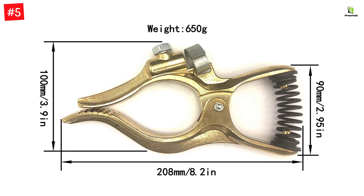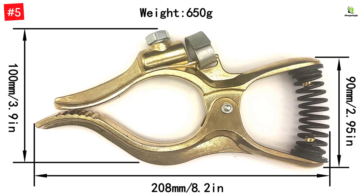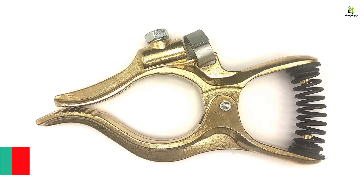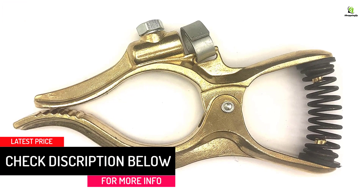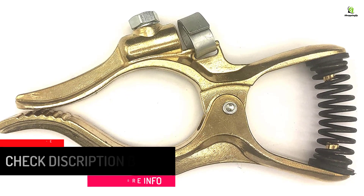The workpiece can be held between two jaws, each being 8 inches long. This provides enough contact area between the clamp and the workpiece. The jaws are provided with teeth that offer a superior grip over the workpiece. The ground clamp can be stretched up to 2 inches to hold a workpiece of the same thickness.